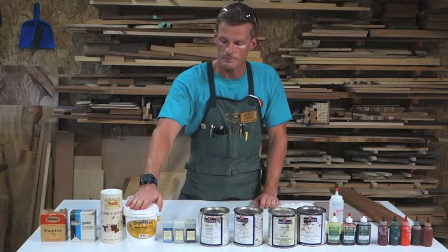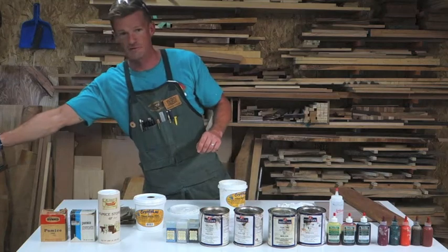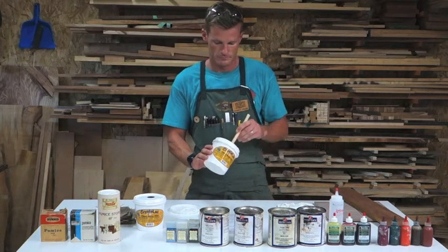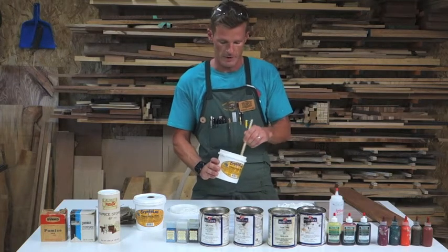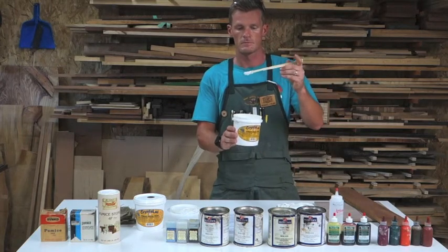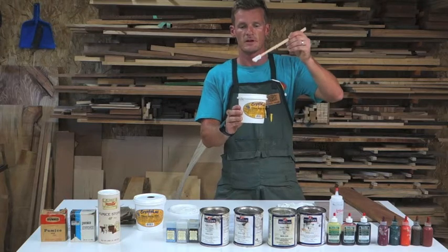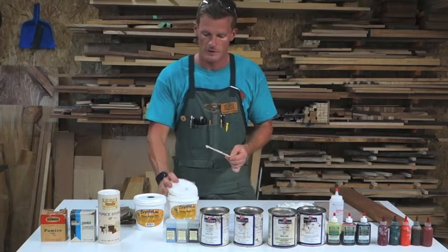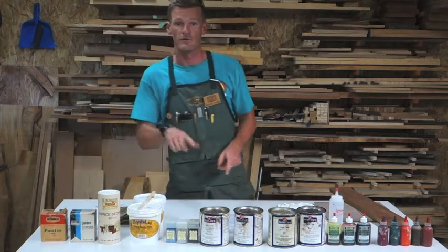Crystalac, when you open up the container — which I'm going to do right now — I'm going to stir it up here. Crystalac has a sour cream consistency and is ready to use right out of the container. If you want to color it, you can use either TransTint or UTC to add color to it. We're going to do that in the demo process.